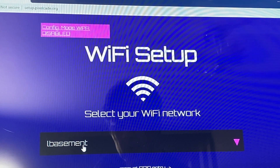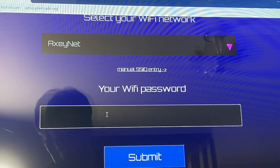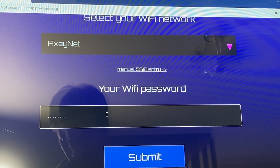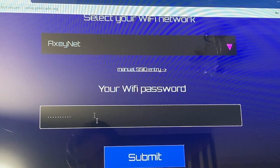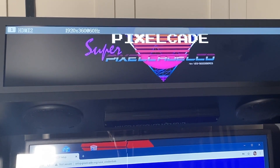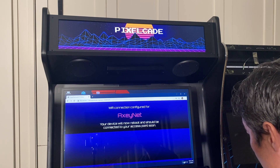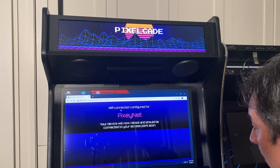Select your network — in this case I'm going to pick my network — then put in your password. Make sure you put in the password correctly; if you get it wrong it'll give you a chance to re-enter it, but it'll take about five minutes to time out. Hit submit. PixelCade LCD will reboot and join your production home Wi-Fi network. While it's rebooting, get back on your normal Wi-Fi — Windows should connect you automatically.